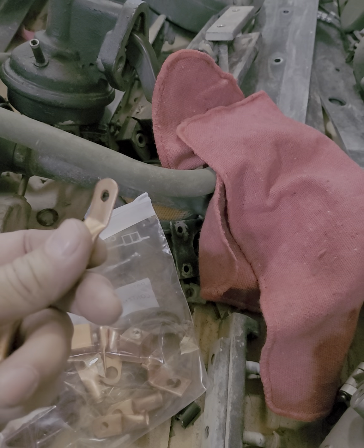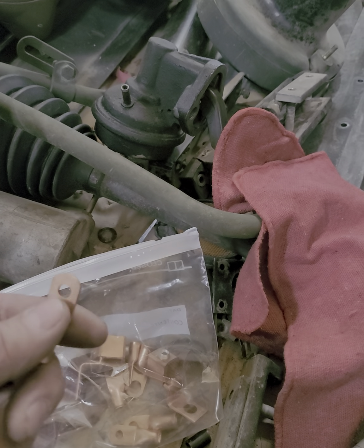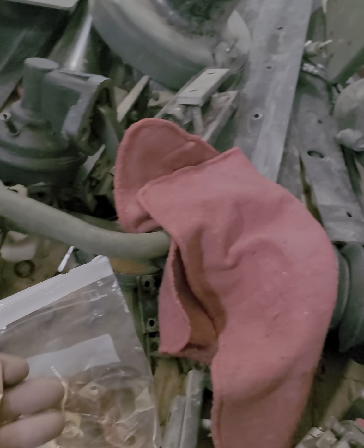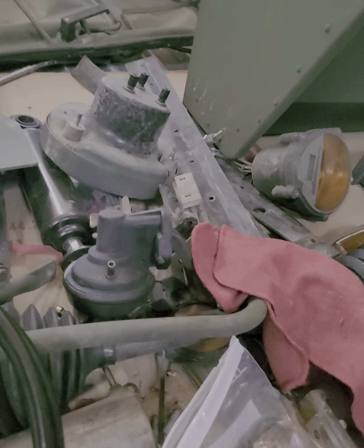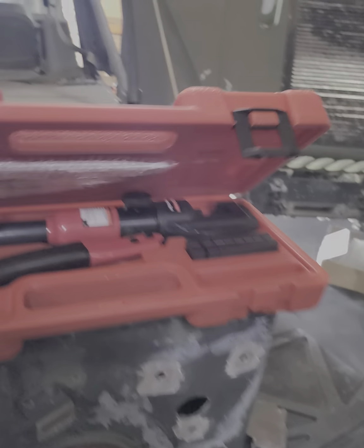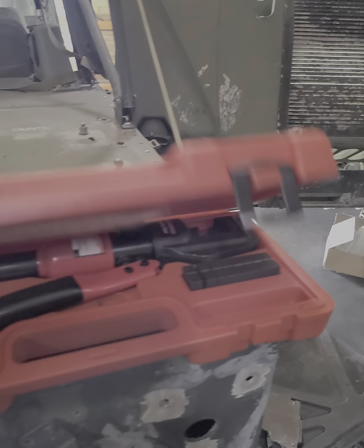I'm gonna run the new wire through here, peel a little bit off of it, and bite it with this screw, then run it all the way back. I'll use these little lug things to hook it up — small ones and large ones, like five bucks for three. They're different sizes. I'm gonna have to make the hole a little bigger to plug it in, but these are perfect for the back of the dash and the box.